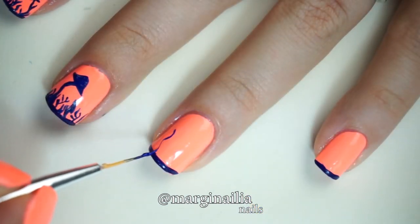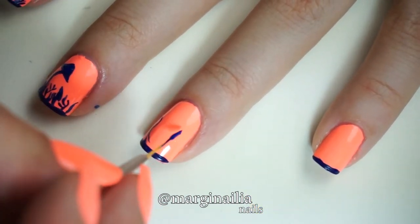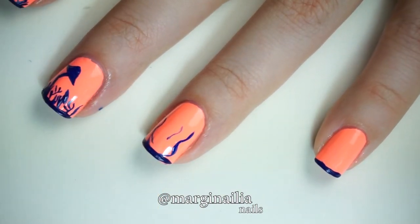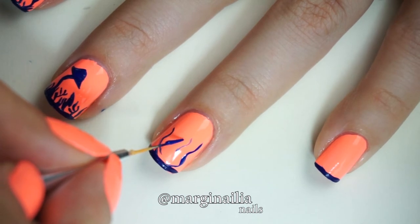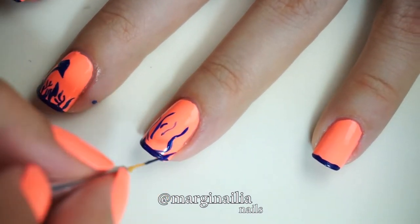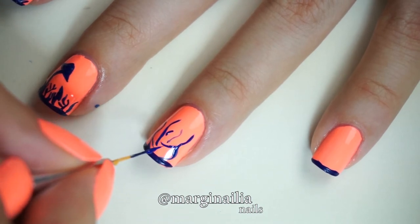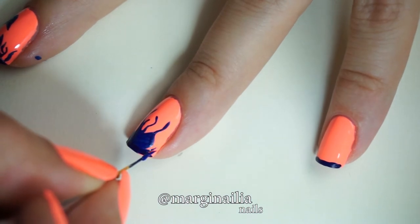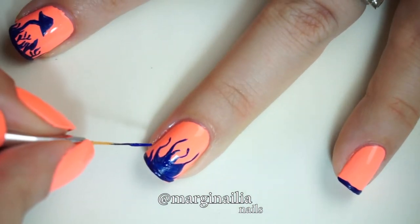Moving on to the ring finger, I created some curved lines of varying heights that I thought had a tentacle-like quality to them. I think I was channeling the beholders out of Dungeons and Dragons — leave a comment or thumbs up if you have any idea what a beholder is. I then filled it in with a kind of bulbous shape at the base, and added some more of those lovely scraggly weeds I've become so fond of.